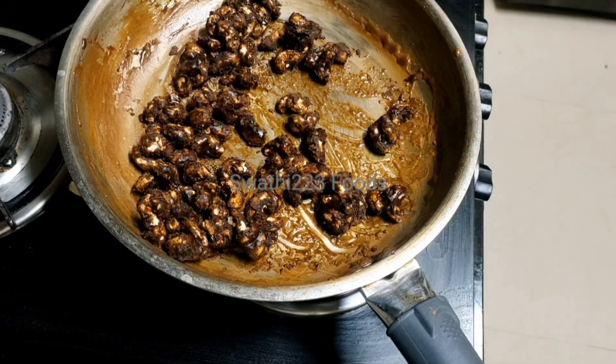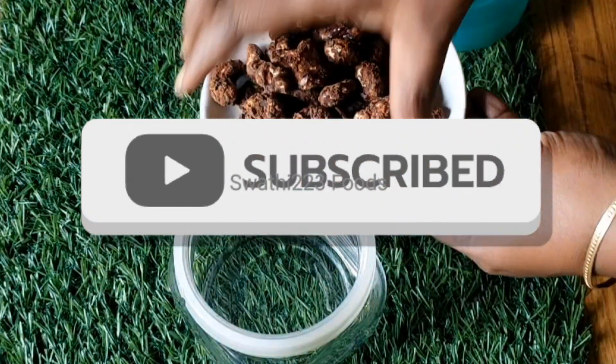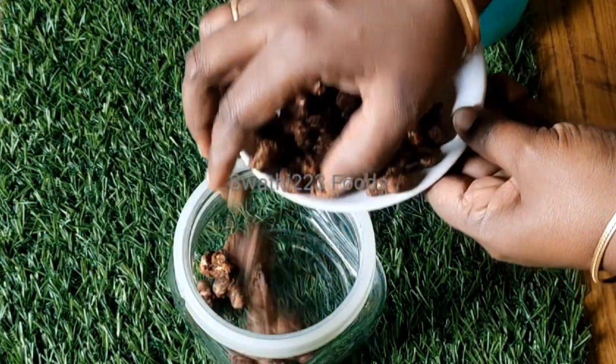Put it in for 15 minutes, then put it in a glass jar. Thank you for watching. Please watch.